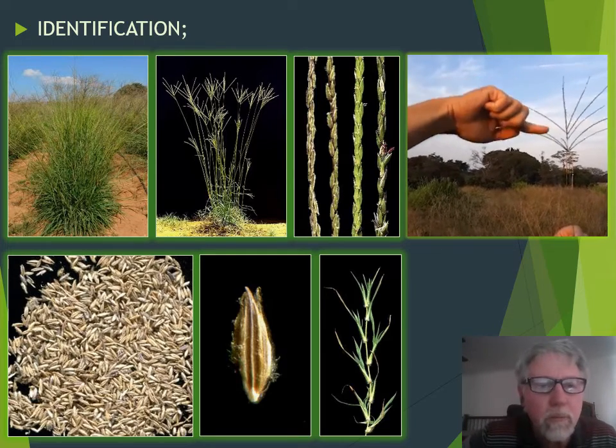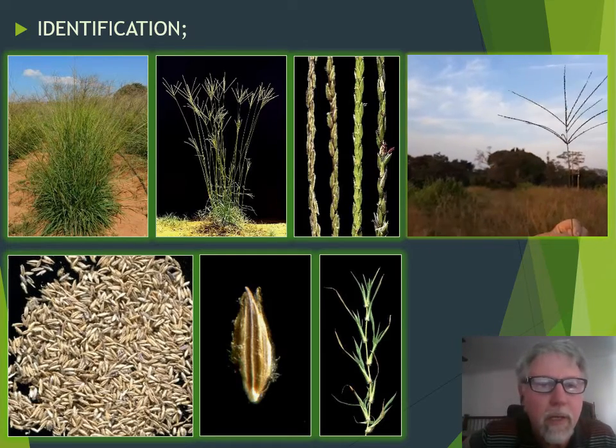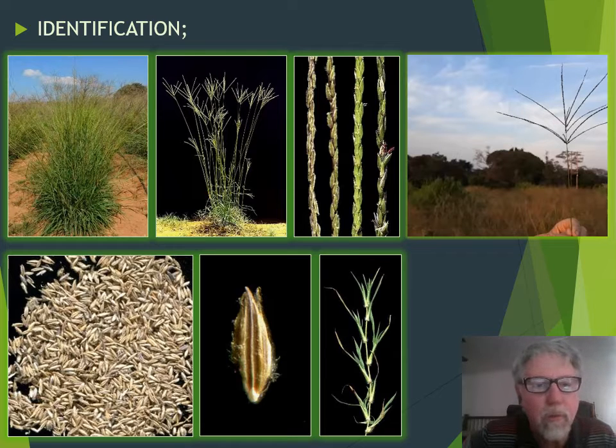Smutsvinge grass is a perennial tufted grass and comes in two ecotypes — one with stolons and one without stolons.